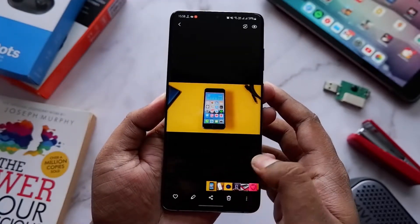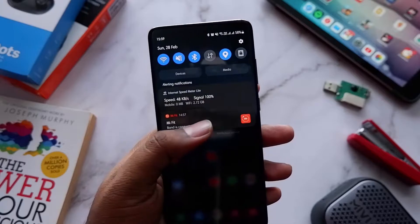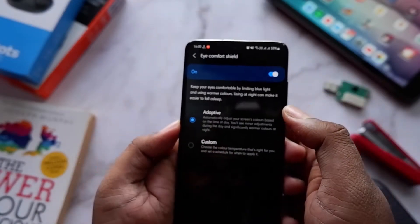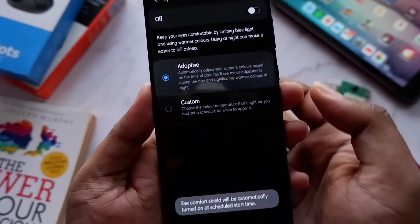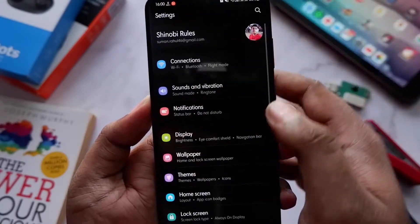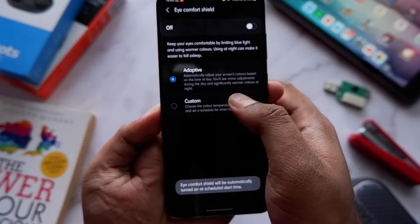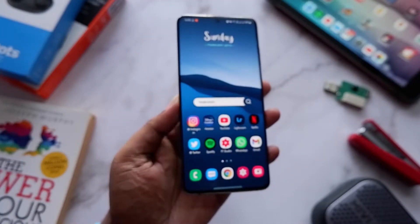The third change is that the Blue Light Filter has been replaced with a new option called Eye Comfort Shield. It's essentially the same Blue Light Filter but with an added adaptive mode, which changes the temperature and display settings according to the time of day, weather, and lighting situations. It's basically like True Tone found on iPhones. You can schedule it or keep it on adaptive — I've kept it on adaptive and it works pretty well.